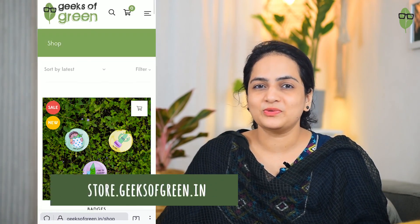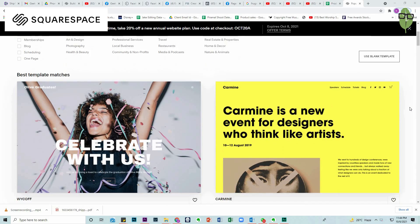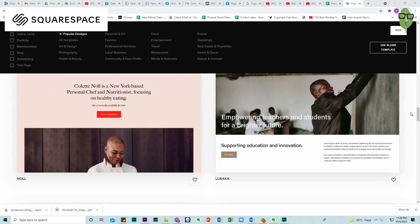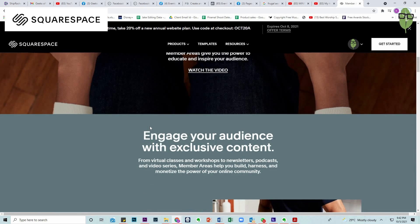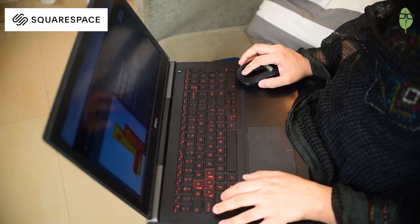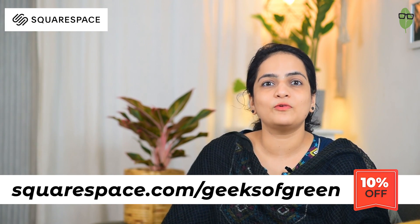You've been seeing the buzz on my store and all the new products that have been recently launched — if you haven't, go check it out now. I want to talk to you about Squarespace, which is a powerful and beautiful online platform where you can create your own website. They have some really unique and beautiful templates to choose from, which lets you easily connect with your audience and at the same time generate revenue through gated, members-only content. You can build a community, manage members, send email communications, and leverage audience insights — all within one easy-to-use platform. If you are planning to launch your own small business, go to squarespace.com for a free trial. And when you are ready to launch, go to squarespace.com/geeksofgreen to save 10% on your first purchase of a website or a domain.